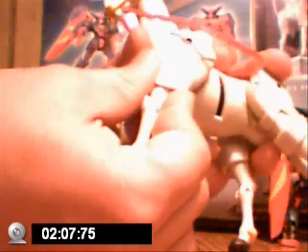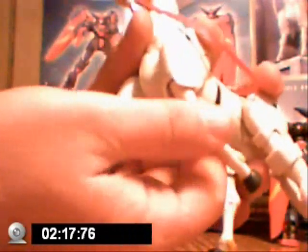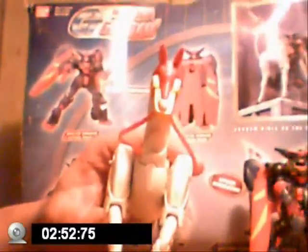This leg is on a ball joint too. This part up here is on a ball joint as well. The knee is just on a simple joint. The head is on a ball joint, but it can't really move because of how tight they made it. The tail is also on a ball joint. The horn can come out for some reason.